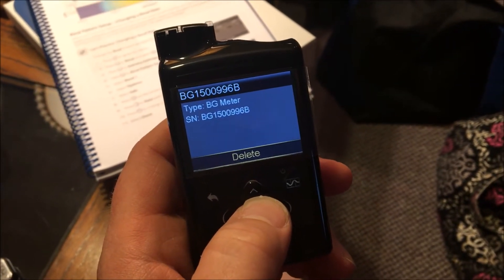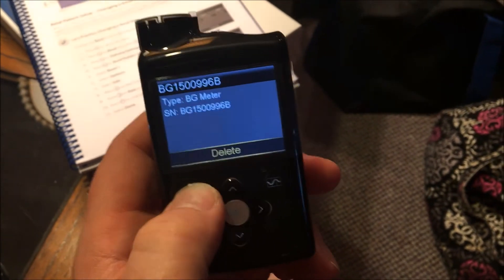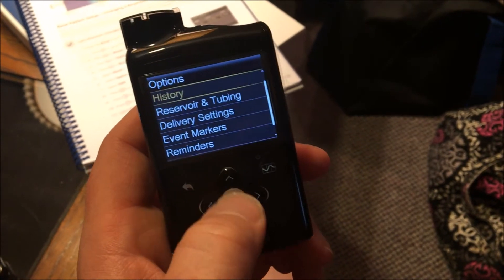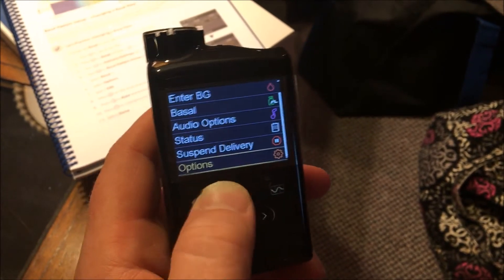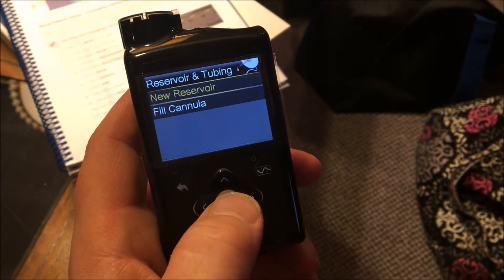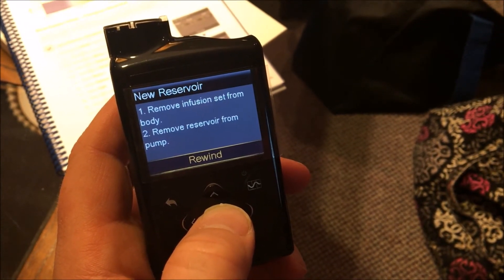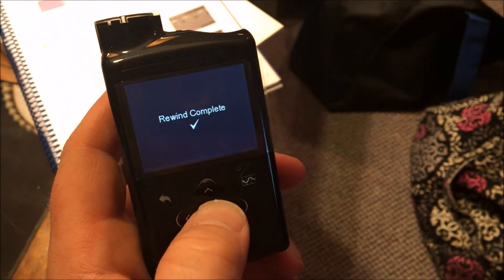I accidentally navigated to 'delete device' — I don't want to do that — so I'll hit back to the main screen. We're going to need to fill this with insulin. We'll go to Options, then Reservoir and Tubing. We have a new reservoir. It says: remove infusion set from body, remove reservoir from pump, and rewind. There's nothing in there yet, so we'll rewind it. Rewind complete — perfect.